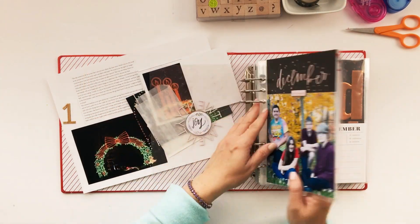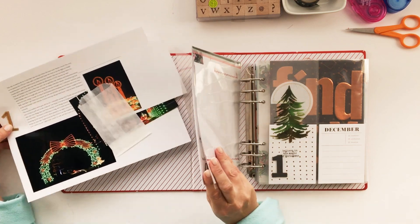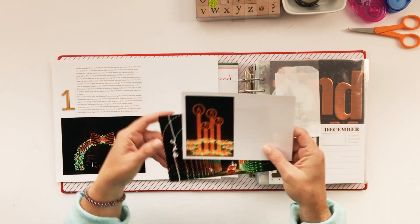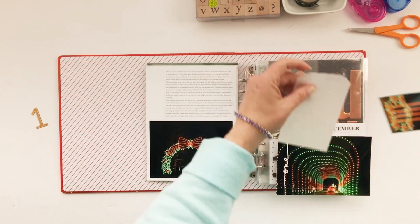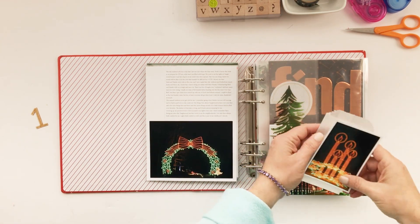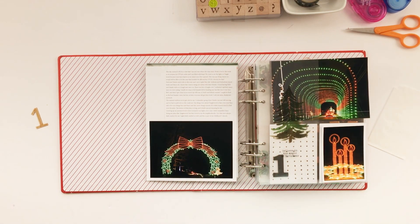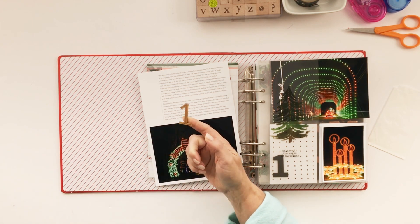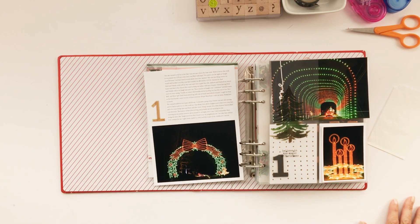Moving on to day one. My story for day one is visiting the light show in our town — it's the lights at Tanglewood Park, and we go there every year. I started with an Allie Edwards December Daily template, layered in a photo for that template, and added a number from Color Cast Designs. Let me read to you the journaling.